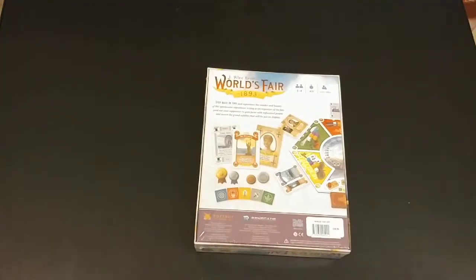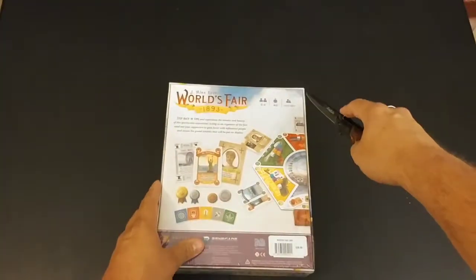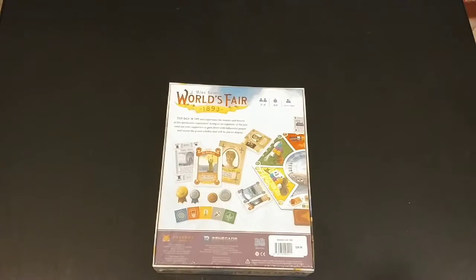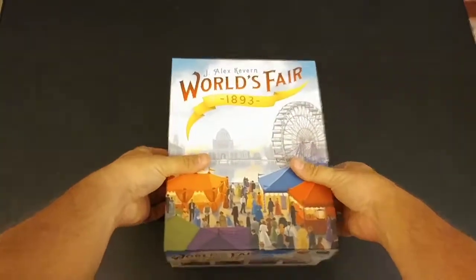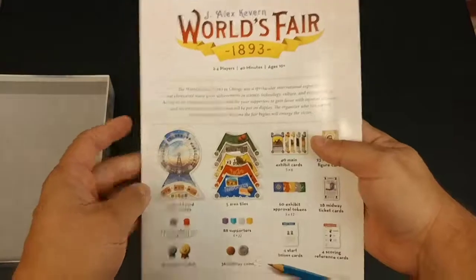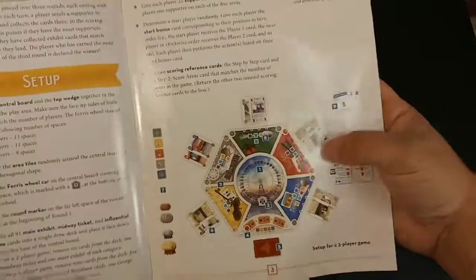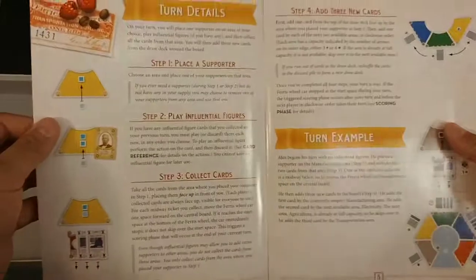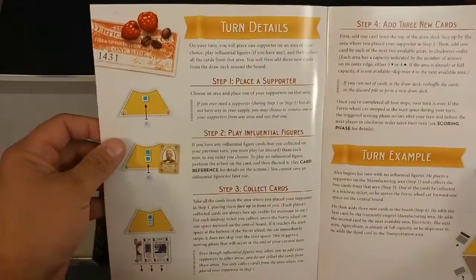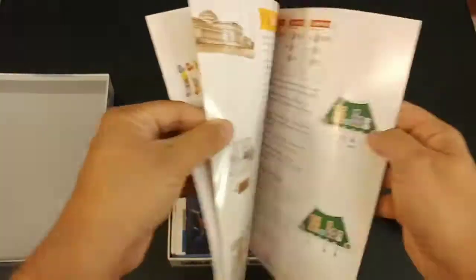This is not a brand new game, I'm sure you've heard of it. Here's the back of the box to show you some of the components. All right, so we got the instruction book right on top — always like to see that. It shows you the components, game setup, how the game should look when it's set up.